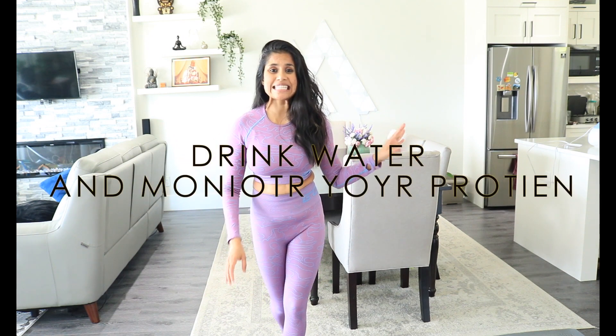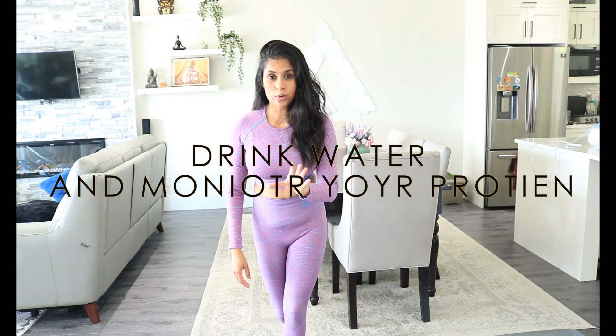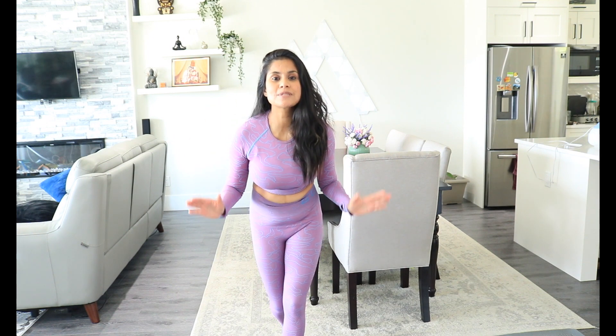Rule number four: drink at least two liters of water, and check on your protein intake. Protein intake is especially important if you are trying to lose weight.